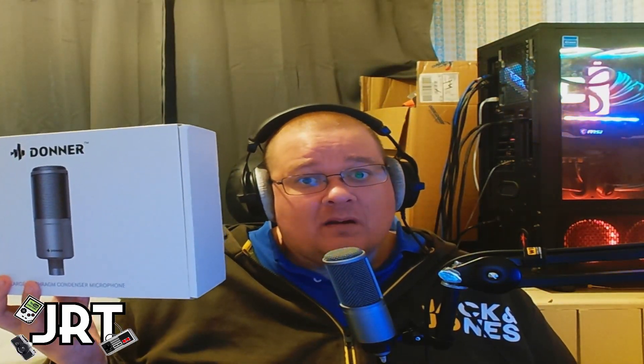Hey, what is up, everyone? I'm Just Rob Tech, and Dona have made another microphone — this is the Dona DC20, their condenser microphone.